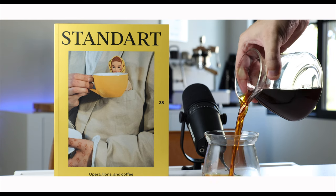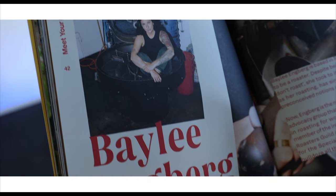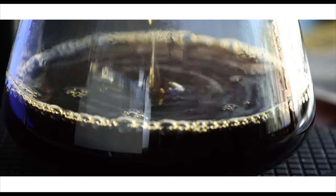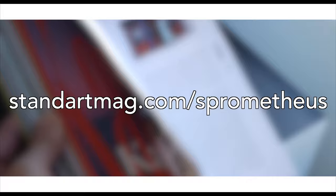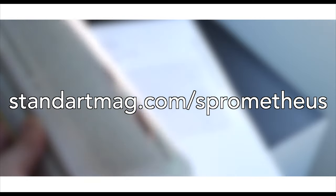Nothing goes together quite like a cup of coffee and some quality reading, and Standart Magazine falls into that pocket of happiness perfectly. This humble, independently published, coffee-focused magazine is full of informative articles, in-depth profiles, and stunning visuals. Each issue also comes with a tasty coffee from some of the world's best roasters. Head over to StandartMag.com/Prometheus or hit the link in the description to snag $5 off your subscription, shipped nearly anywhere in the world with a money-back guarantee.